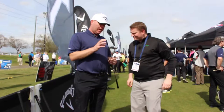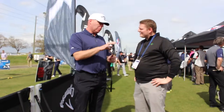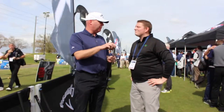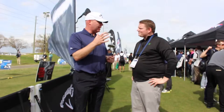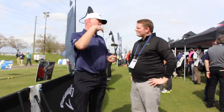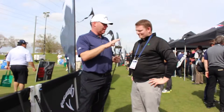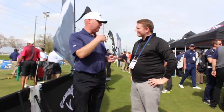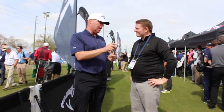Our Apex CF-16 is a really exciting product for us. It's a forged iron with a cup face — the first time we put a cup face into a forged iron. We get tremendous ball speed from that cup face technology. It's a technology we introduced first in fairway woods, then brought to hybrids, and now we've brought it through our iron line. That really is the engine that drives the ball speed and distance gains that players will see with this iron.